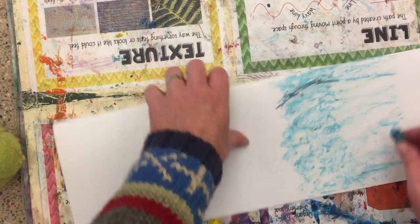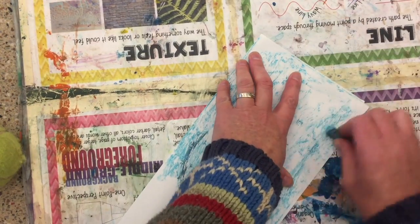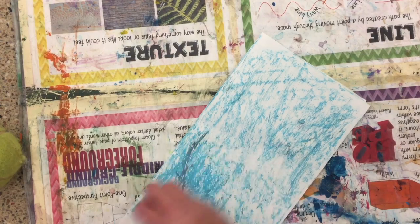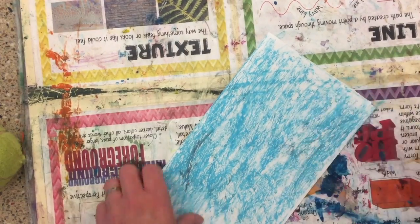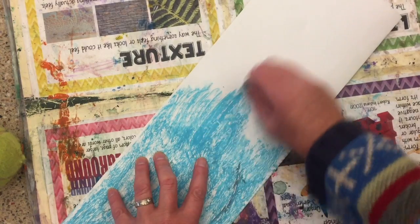The next step is to cover one half with an oil pastel of your choosing. It's awesome if you have some texture to it. My messy mat is giving this some texture and I'm loving that.